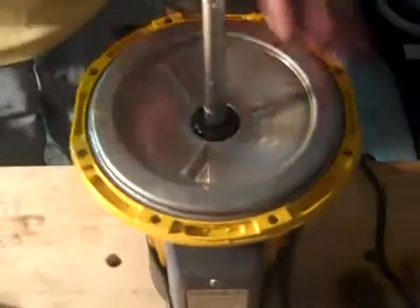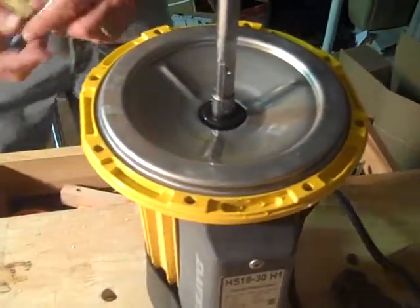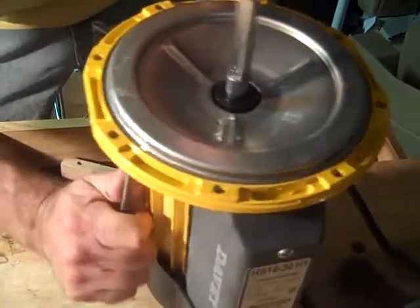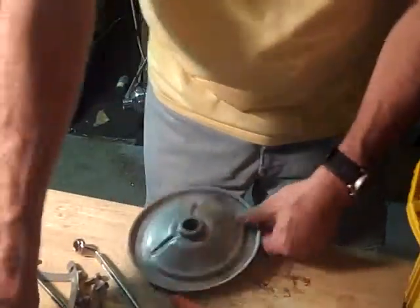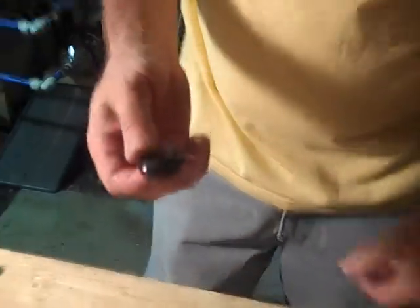Take the O-ring off. Now, how you get this piece off is going to be up to you, but the best way to do it is just stick something through the back and bang on it until you get it to pop up. Like that. Flip it over. Screwdriver or whatever — pop the seal out.